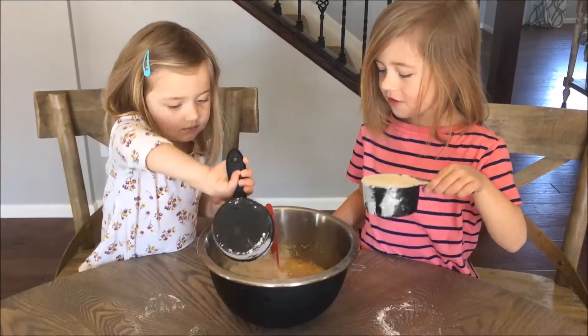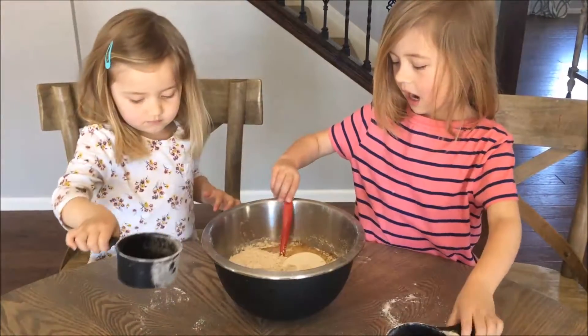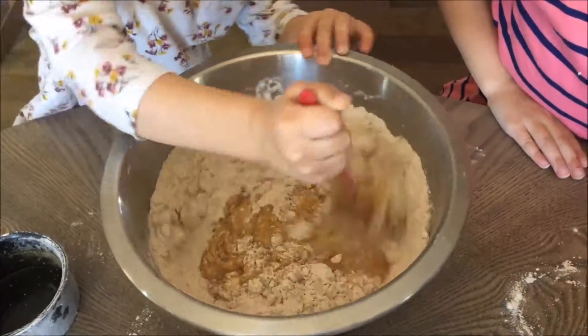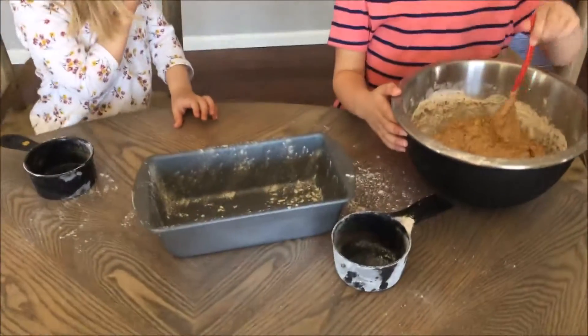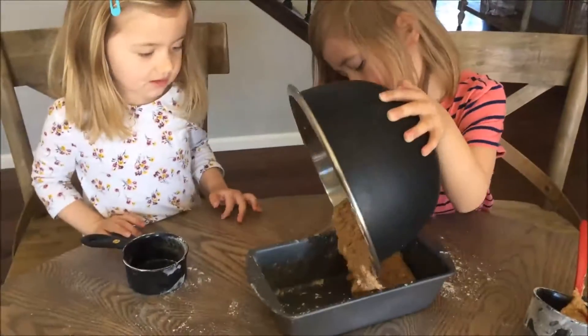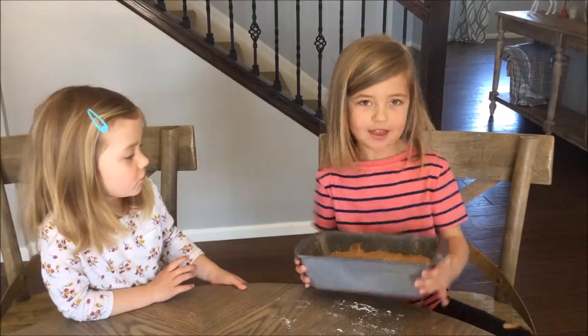Now we're going to add our mix. Thanks for helping us make the bread. Now we're going to put it in the oven.